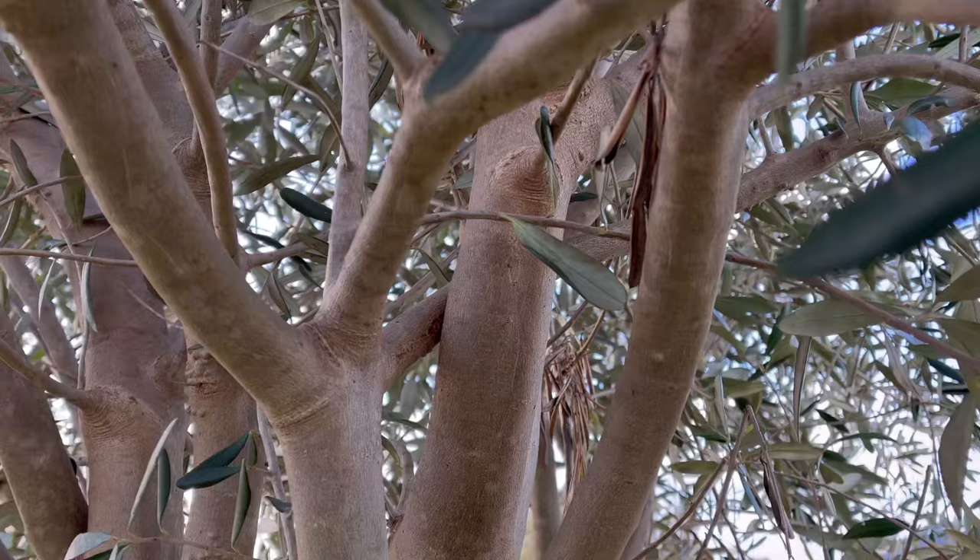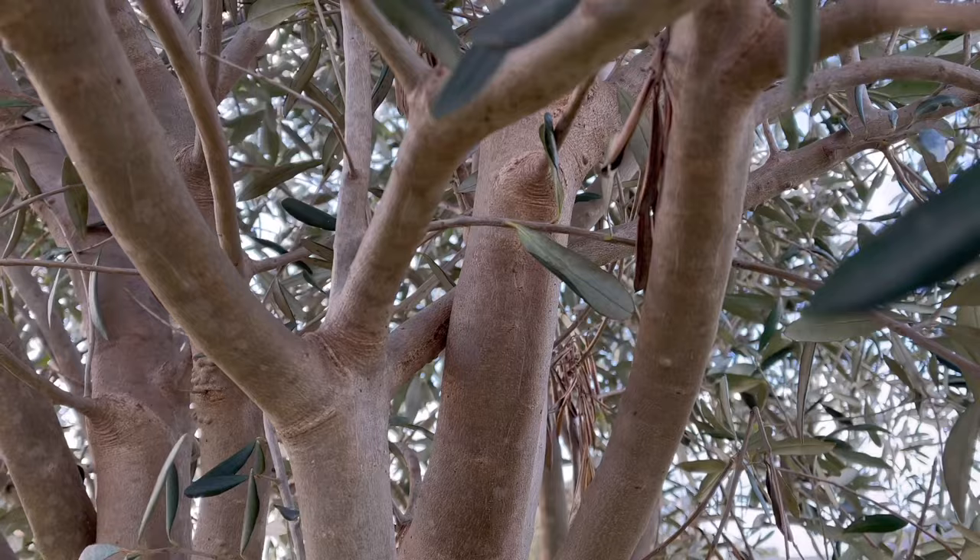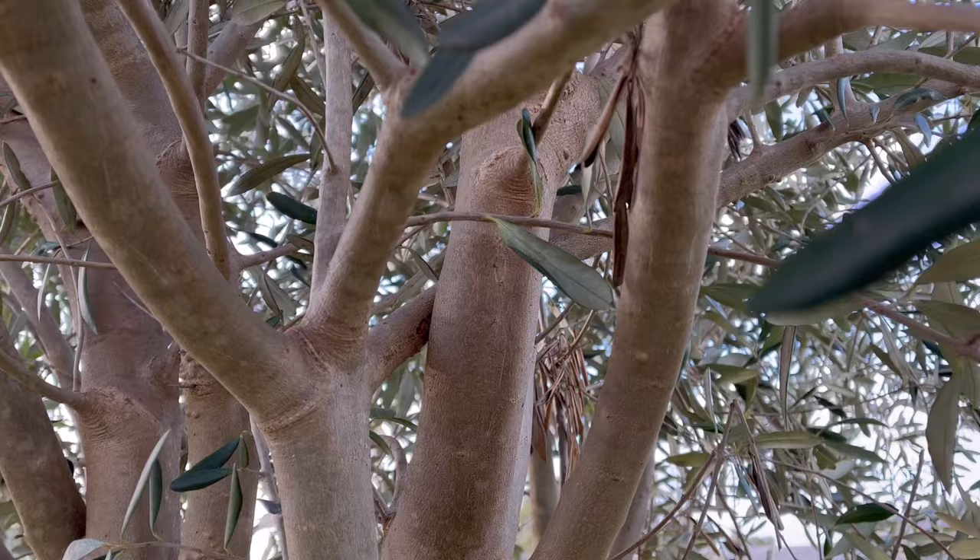Just in here we've got a couple of branches crossing over each other. We don't want this because where the branches cross they rub against each other, which can cause a wound in the tree and open it up to disease. It also contributes to clustering when we really want the tree opened up.